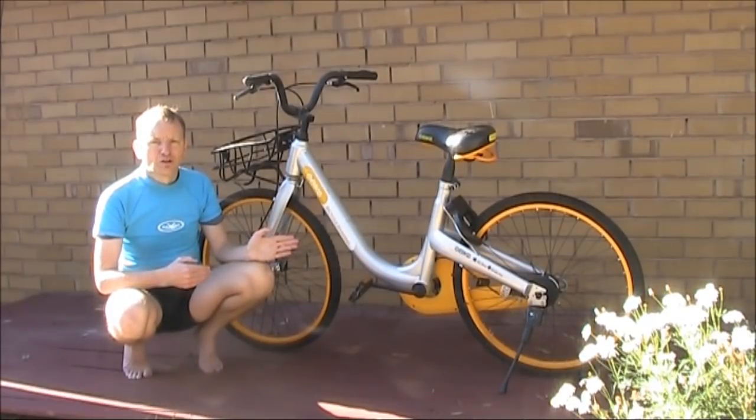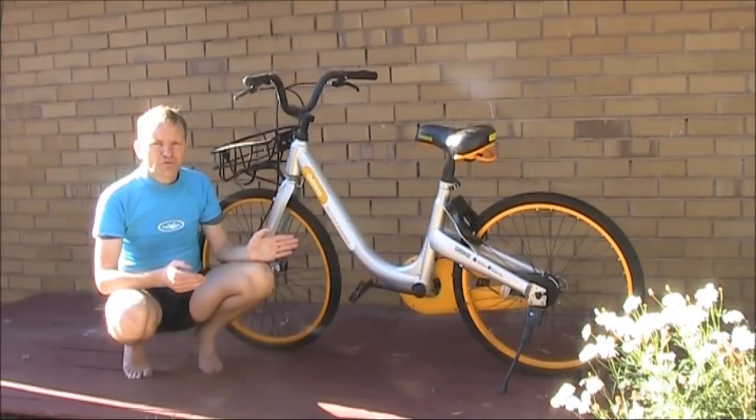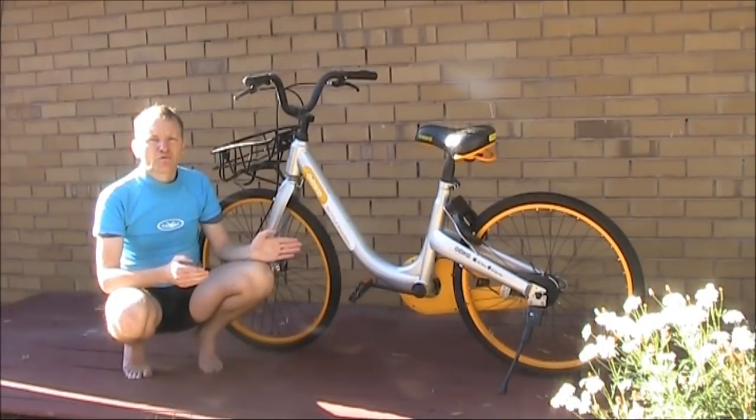Obike failed and is no longer operating in Melbourne. There are many reasons for it. Not only was there the vandalism and the dumping, but here in Melbourne we have compulsory helmet laws, and people don't carry bike helmets with them on the off chance that they might want to hire a bike. Another factor is that in the central city, tram travel is free — why pay for an Obike when you can hop on a tram?